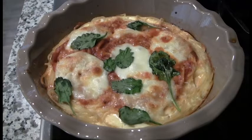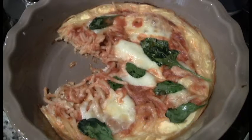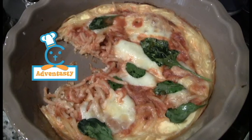It's definitely eggy. Like a handheld spaghetti casserole. Not sure how I feel about this recipe. I think we officially ran out of ideas to use up our spaghetti noodles. Challenge completed! Now that's Advent Tasty!